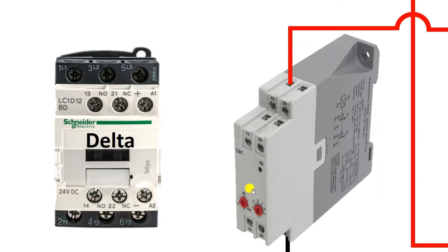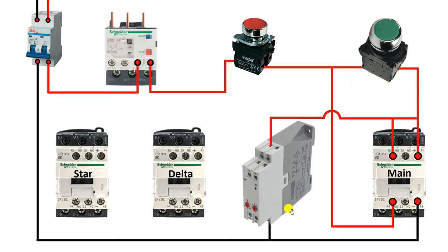In this timer you will find NO and NC contacts. You can see terminals 15, 16, 28, and below, 18 number terminal. If the last digit of your timer terminal number is 5, it must be the common terminal. If the last digit is 6, it must be the NC contact. And if the last digit is 8, it must be the NO contact. So the 15 number terminal is the common terminal, 16 number terminal is NC, and 18 number terminal is the NO terminal.